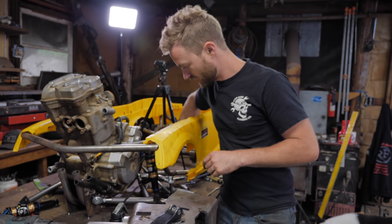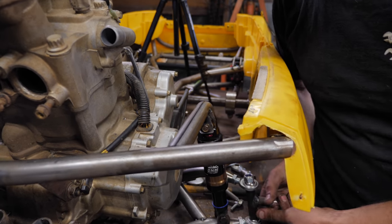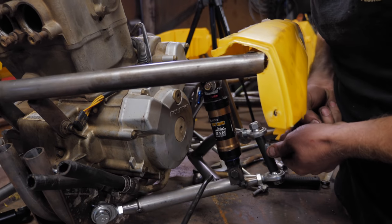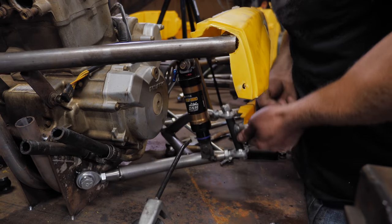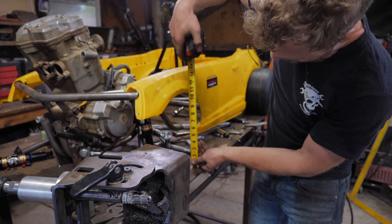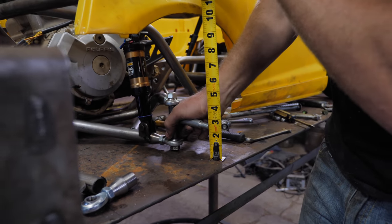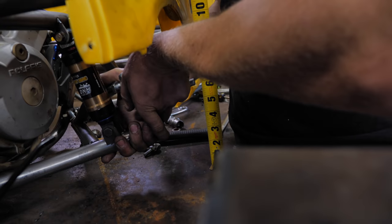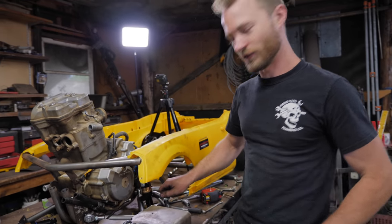Got my shock mount bar in and a couple of little tabs there, so now we can see the suspension travel. That's right at two and a half inches at the bottom of the travel, and six at the top — three and a half inches of travel total.